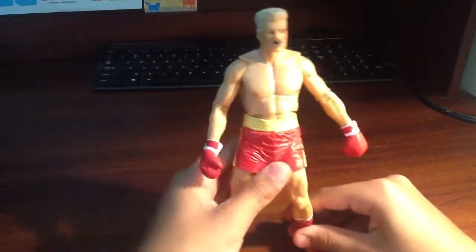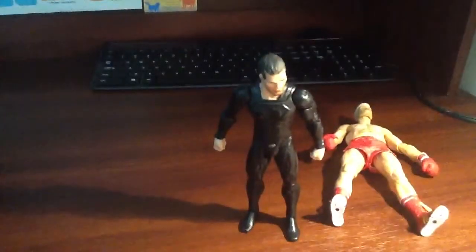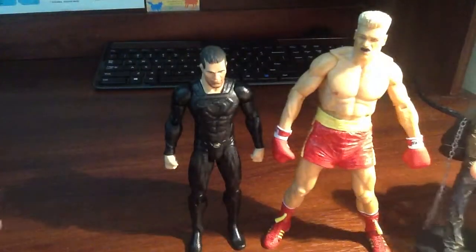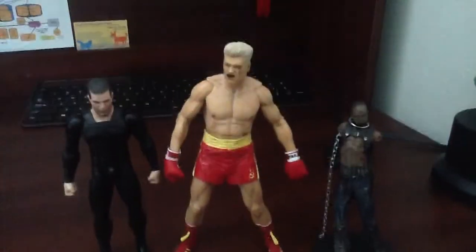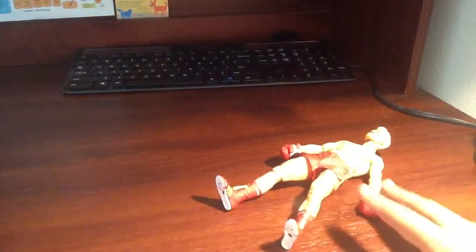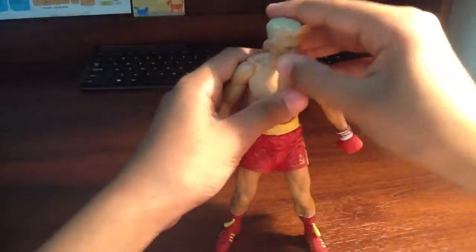Size comparison time. I don't really have many figures for comparison, but I do have the General Zod. I record with the iPad which kind of sucks, but I don't have money for a camera. Compared to the Walking Dead Michonne's Pet, compared to Pajama Sue General Zod, and there is Ivan Draco. Pajama Sue Zod keeps falling — God dang you, Pajama Sue Zod.